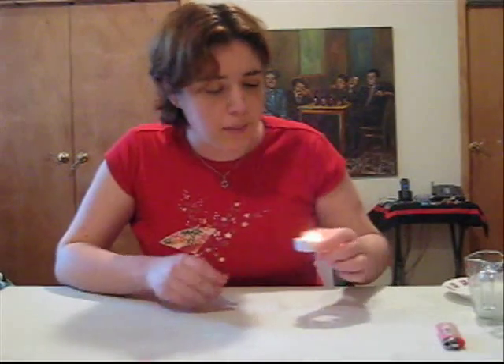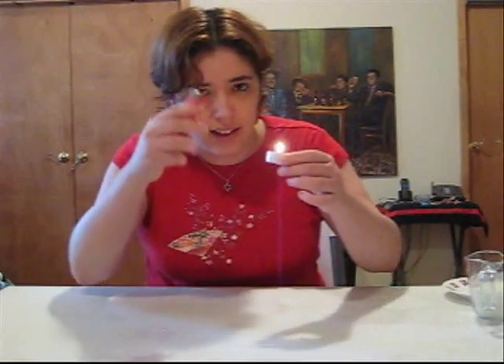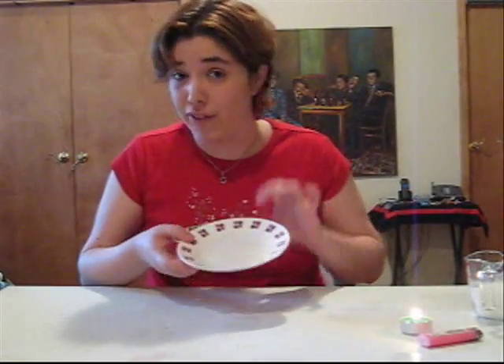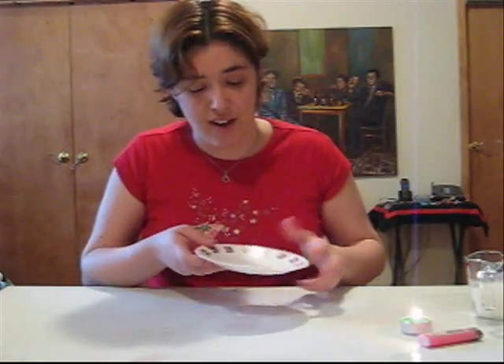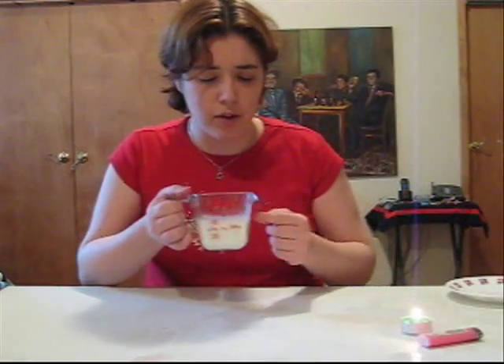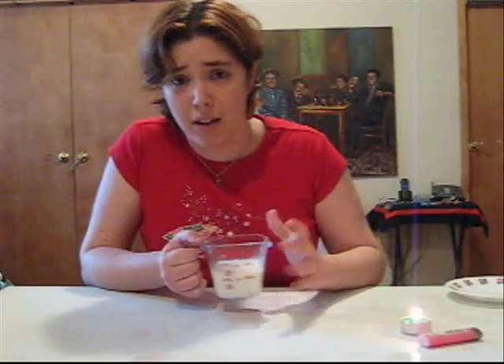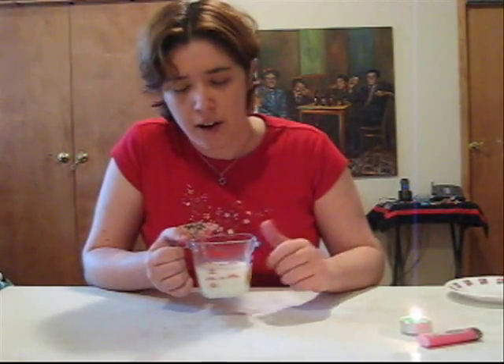So what do you need for this experiment? A lit candle, or a candle with anything to light it with. You need a plate, preferably a flat plate so that you can see the effect. And you need a glass — you really should use a clear glass so you can see it, but any kind of glass would do as long as it doesn't have cracks in it. And any kind of liquid. I will use milk today because it's just nice to see, and I'm also going to show you the trick with a little bit of dyed water. But you really can use anything you want.